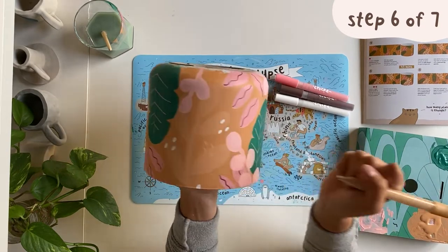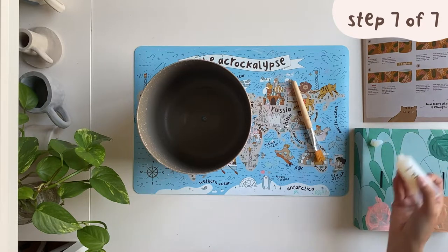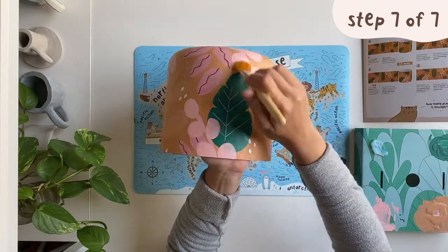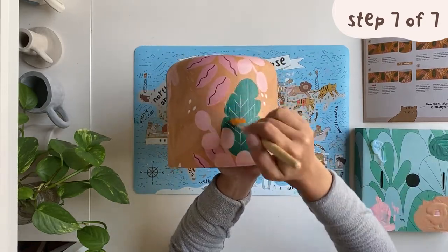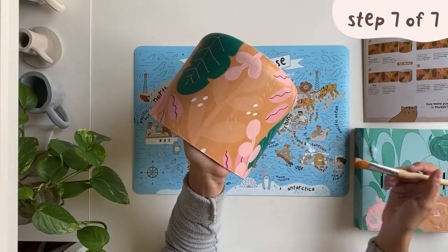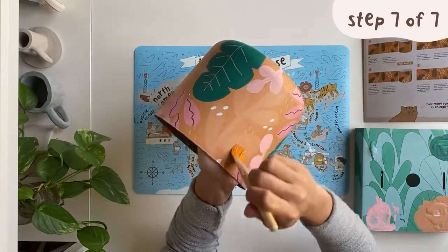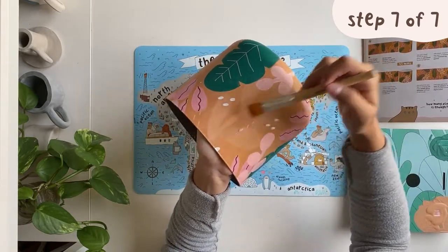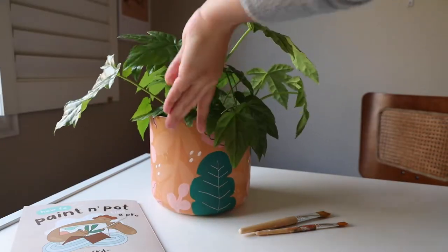When your pot is completely dry to the touch, complete the final step by coating your pot with a layer of the sealant from your paint kit. Use your bigger brush for this, moving the brush in one direction, covering the base of the pot to the rim. And that is how you paint your own jungle pot planter. Thank you guys so much for watching — be sure to like and subscribe and let us know what you want to learn next.